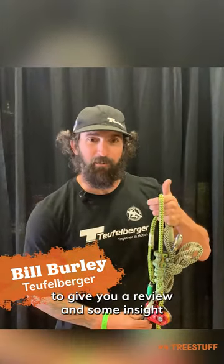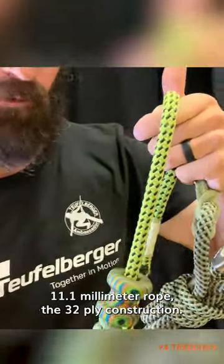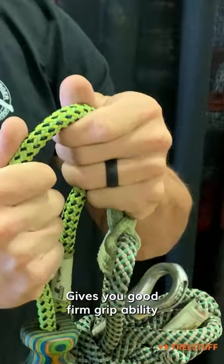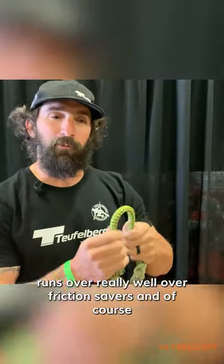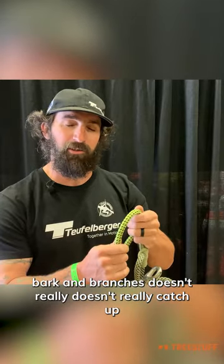Hi, this is Bill Burley, Tufaburger Ambassador here for truestuff.com, to give you a review and some insight on the Tufaburger Fly 11.1 millimeter rope. The 32-plag construction is very nice in the hand, very soft, and gives you good firm gripability. It runs really well over friction savers and over coarse bark and branches, and doesn't really catch up.